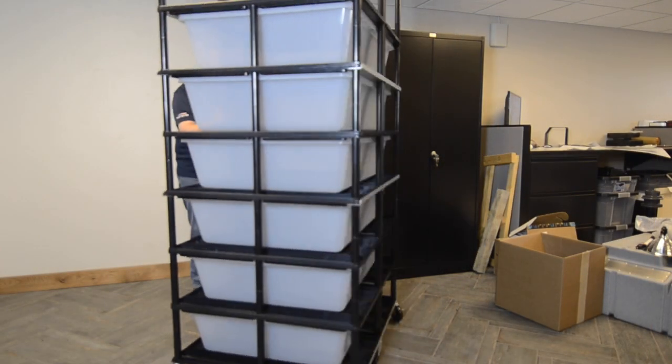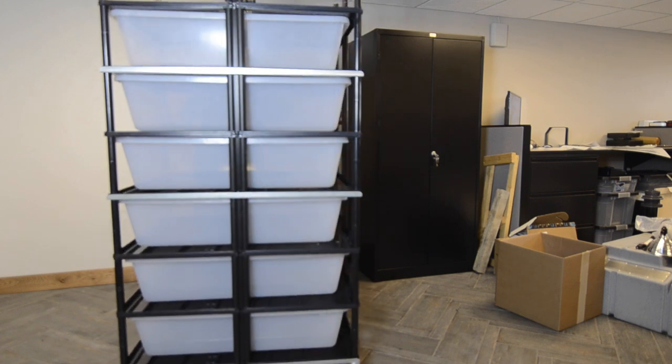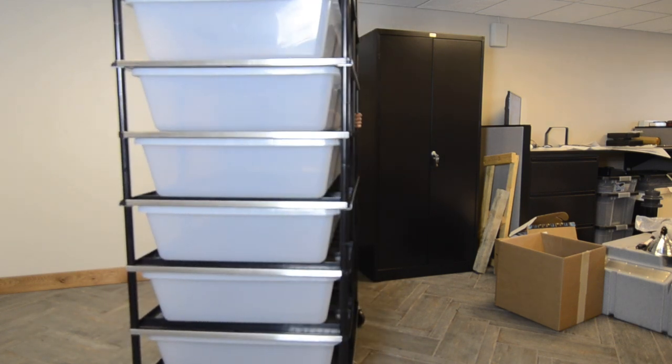The best way to use this tutorial is to watch the whole video without stopping to get a good overview of the process, and then refer back to different sections of the video as needed when you are building the rack.